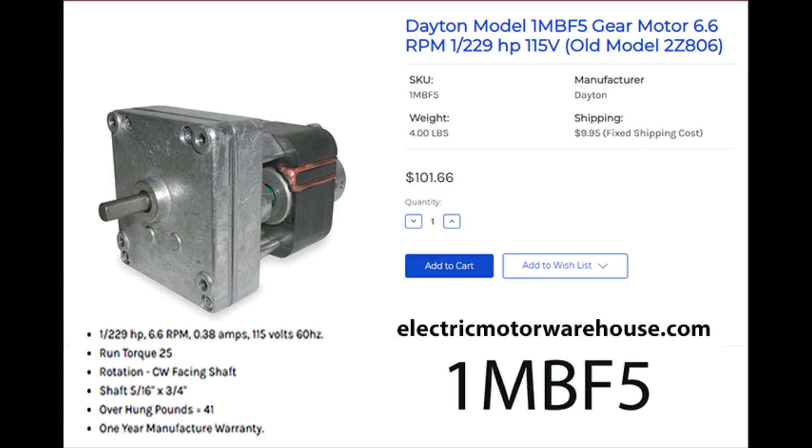The one-eighth inch flat should also be easy to find. This is the Dayton gear motor you will need, and it is available at the URL shown here or at Grainger Industrial Supply. Do not substitute a rotisserie motor for this part as it will likely fail under continuous duty.